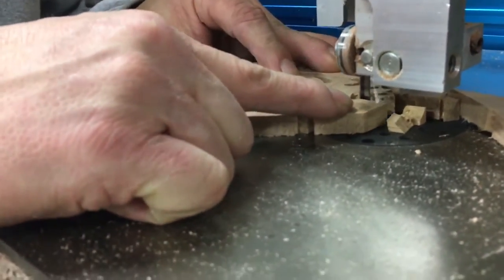After the bandsaw, it's on to the hand sanding, which is a necessary evil that no kid likes.